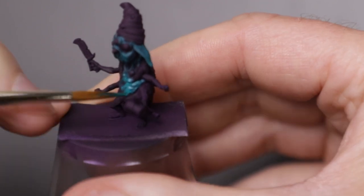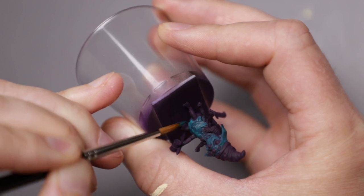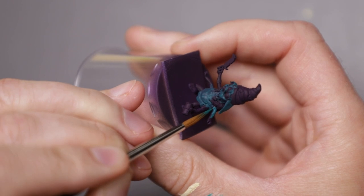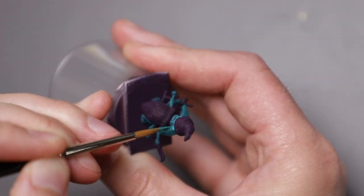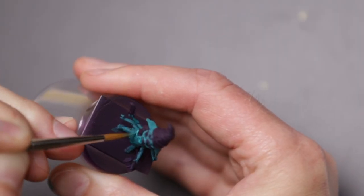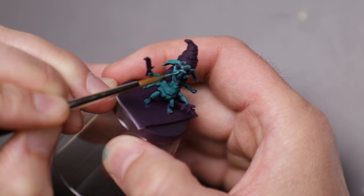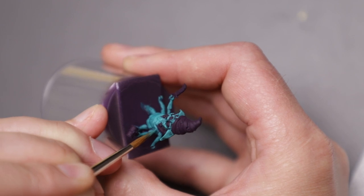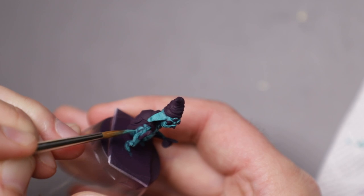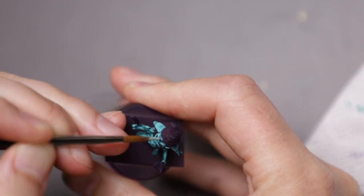Starting with Jade, I covered all but the very deepest recesses and darkest shadows, like some of the creases in the lower face and underneath Grub. As I started to build the volumes and highlights, I mixed in some bright pale green, focusing on the upward facing areas that would catch more of the light. As I covered less and less area, I mixed in more and more bright pale green, with the final highlights being pure bright pale green, primarily focused on the face.